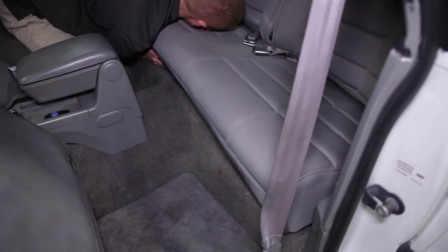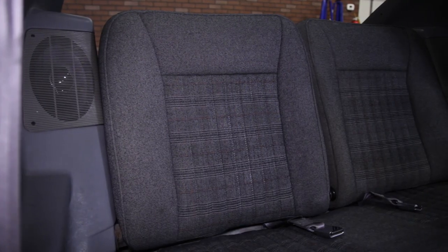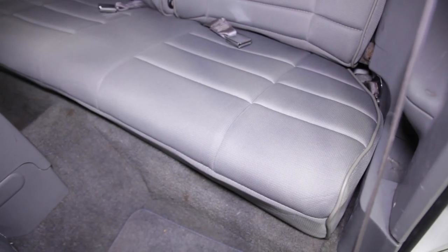Reinstall the seat backs and seat bottom in the car. Double check your work and you're all finished. As far as installation goes, this one took me right at two hours from start to finish. If you've done upholstery before, expect to spend the same amount of time. If this is your first rodeo, take your time — it's very easy to do but it is a little time consuming. You could probably bet on about three hours from start to finish.